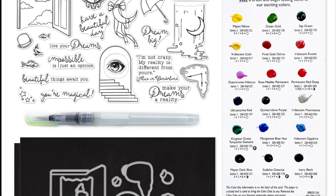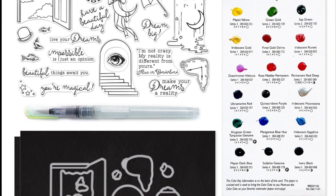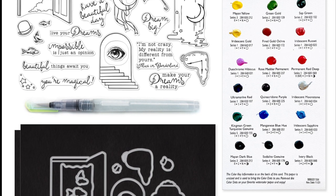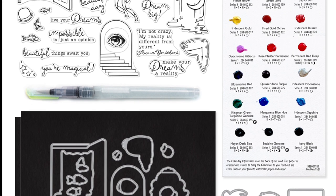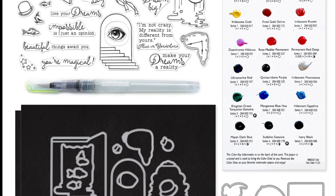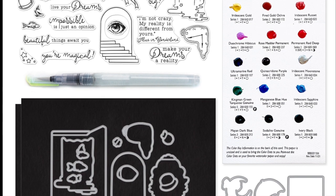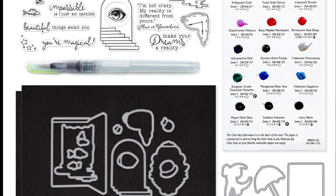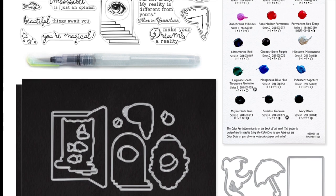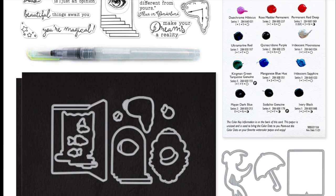There are nine different messages on this set including: dreams we're planting seeds for our future, live your dreams, have a beautiful day, dream big, I'm not crazy my reality is different from yours from Alice in Wonderland, make your dreams a reality, impossible is just an opinion, beautiful things await you, and you're magical.